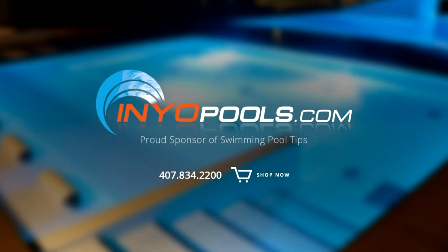InYourPools.com is a proud sponsor of Swimming Pool Tips and have been helping pool owners find the right pool parts since 2001. With over 50,000 pool parts in stock, order online today and have your parts delivered right to your door.